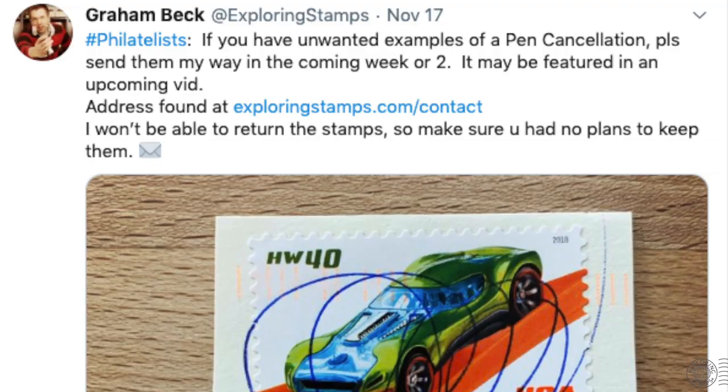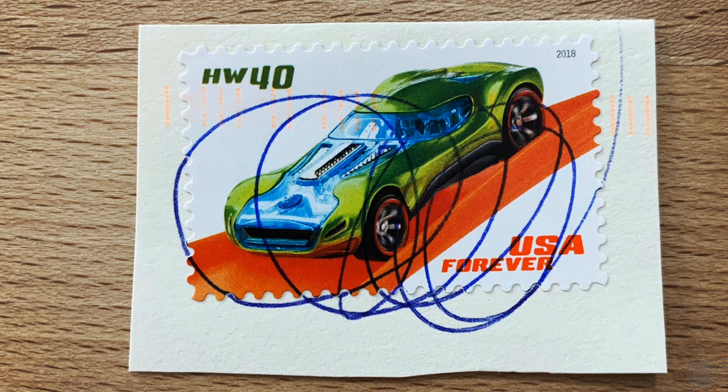I decided to post one of my pen cancelled stamps on social media to see if any of you would share some of your experiences and examples that you were not happy with. And yeah, there were quite a few interesting ones. So I'm going to share some of those with you, but I must warn you — this can be horrifying.